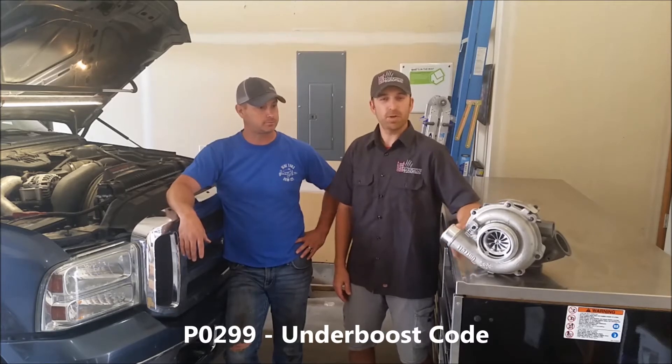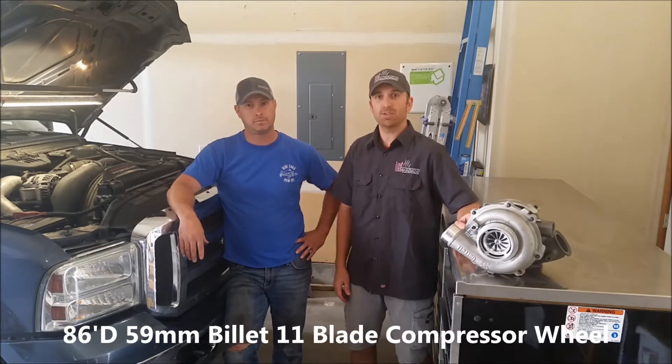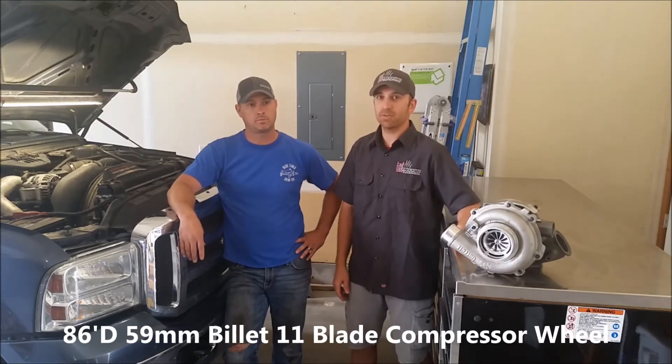We got the turbo from 86 Industries - a brand new Garrett GT3782VA, and it does have the custom 86 Industries 59 millimeter billet wheel already upgraded inside the housing. Let's get to after this install.